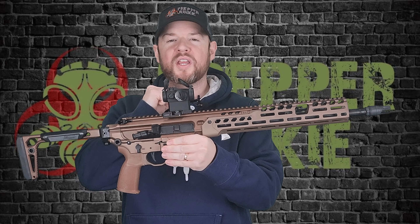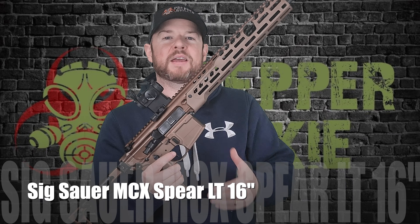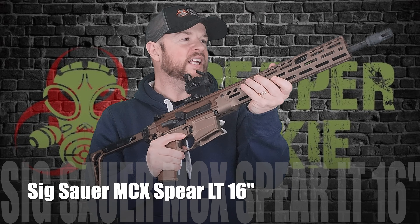Hey everybody, welcome back to Prepper Junkie. Today on the table we have a fantastic firearm to go over with you today. This is the SIG MCX Spear LT chambered in 556. There's a lot to go over, let's get this one started.